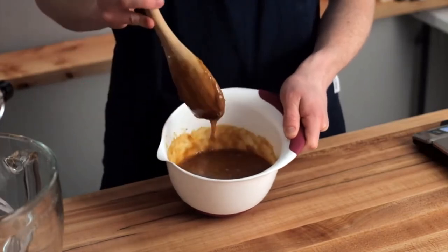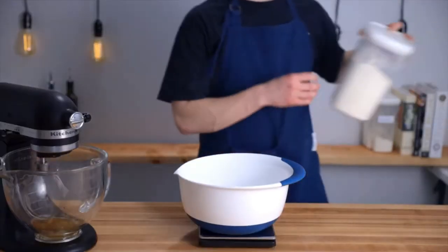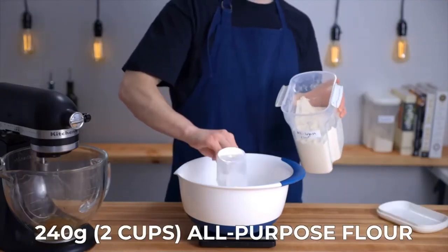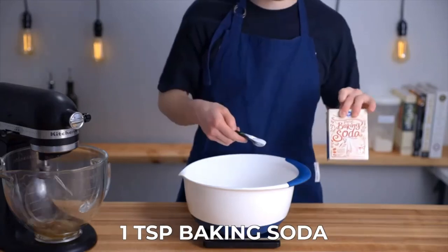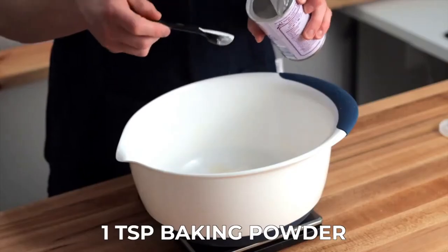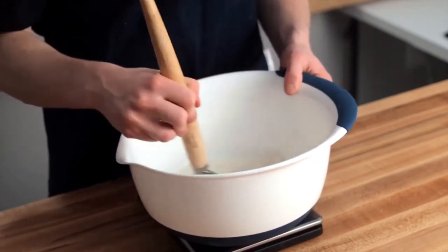Now get out one more large bowl to which we'll add the dry ingredients. Go ahead and add two cups or 240 grams of all-purpose flour, along with one half teaspoon of kosher salt, one teaspoon of baking soda, and one teaspoon of baking powder. Stir until everything is evenly distributed.